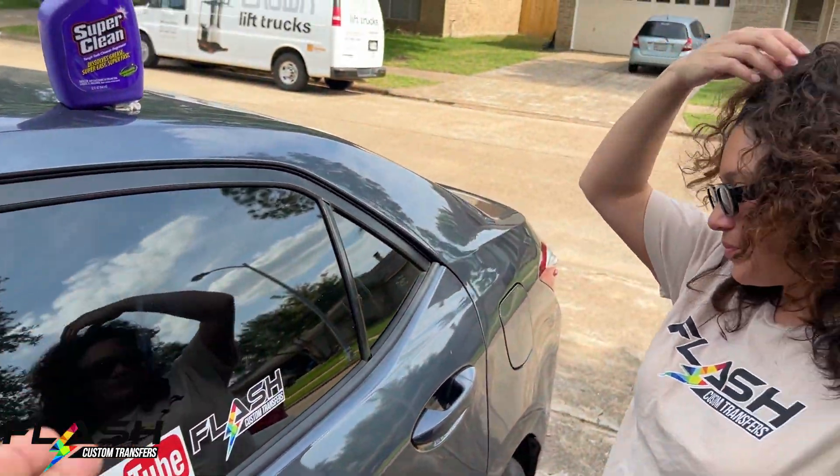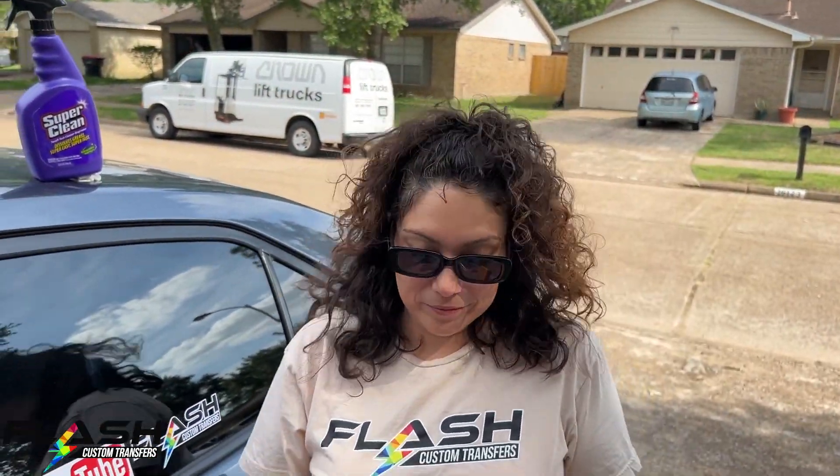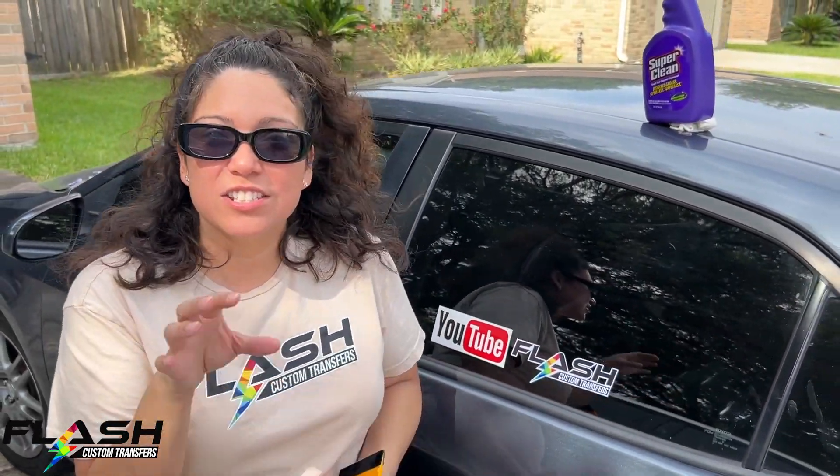Our minimum for stickers is 50. It is a little different from our transfers and sublimation sheets — with transfers we do not have a minimum, but with stickers since they are small and take a while, the minimum is 50. We have two by twos, three by threes, four by fours, five by fives, oval, circle, die cut, rectangle, rounded edges, and we can do triangle and octagon as well. Those are just our standard shapes — if you need a star or something custom, contact us through our email at order now at flashcustomtransfers.com.